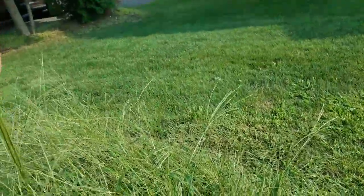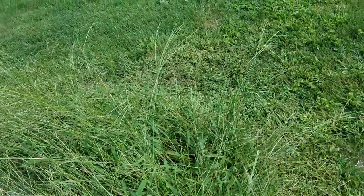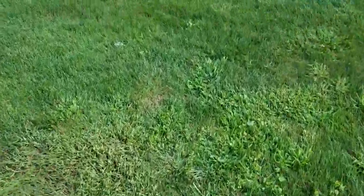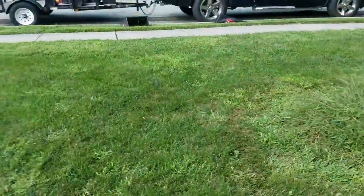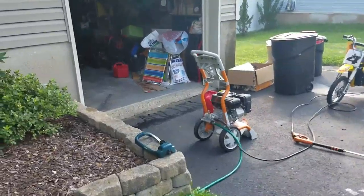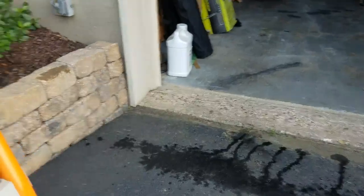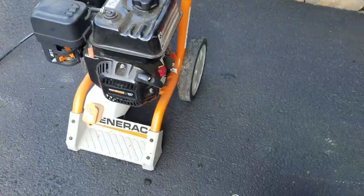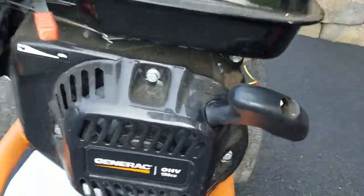This is tall grass here — this is what grass is supposed to look like in the fields. This isn't even weeds, this is just what grass is. That's about it. I like this Generac pressure washer, it does a pretty good job. I forget what I paid for it but it's a good little pressure washer — 196 CC engine.